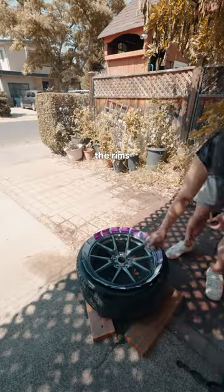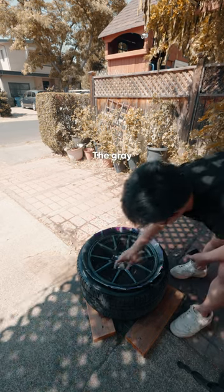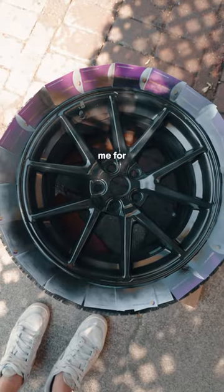While that dried, I also painted the rims glossy black finally. The gray stock ones have been bothering me for so long.